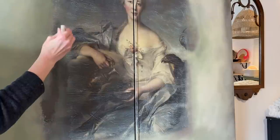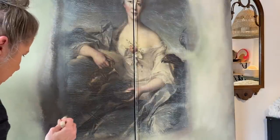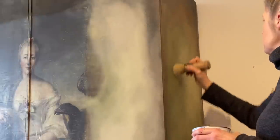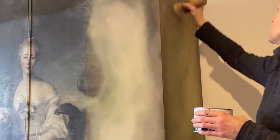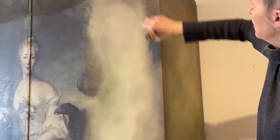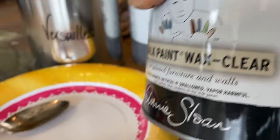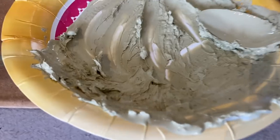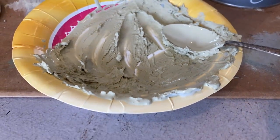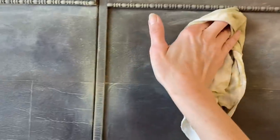Once we're happy with the highlights and lowlights, I want to go around and clear wax the entire piece to seal and protect the chalk paint. Then, to create another decorative accent on top of all the texture, I want to make a color wax — just clear wax and Versailles mixed 50/50. Because I've already clear waxed the piece, using the color wax on top will let me create highlights and lowlights where I want them. If it's too much, plain clear wax acts as an eraser to the color wax.